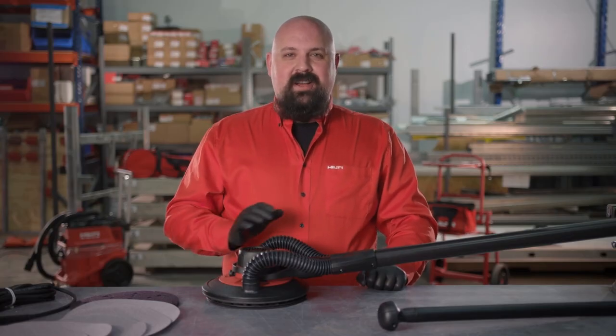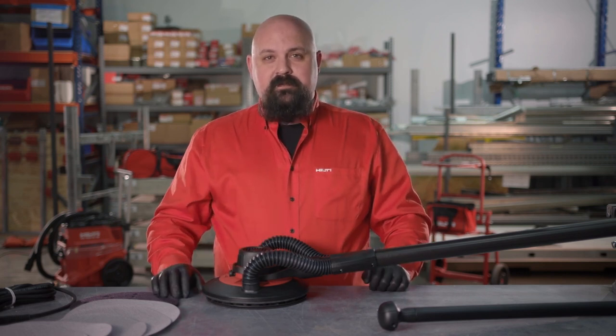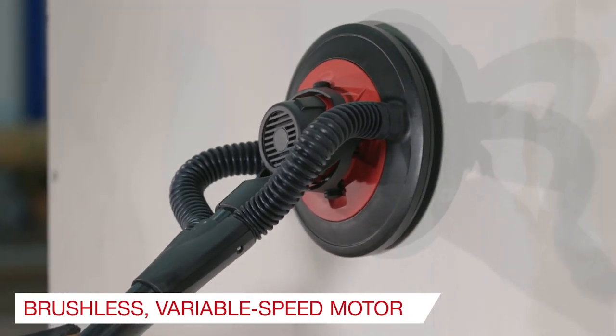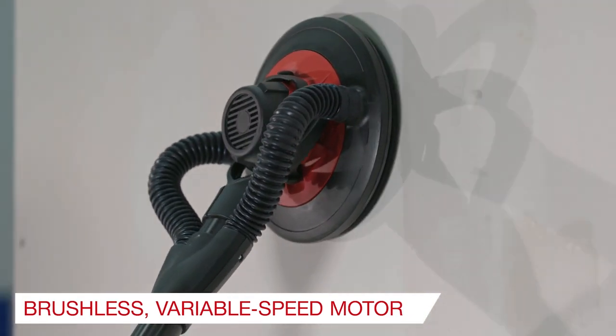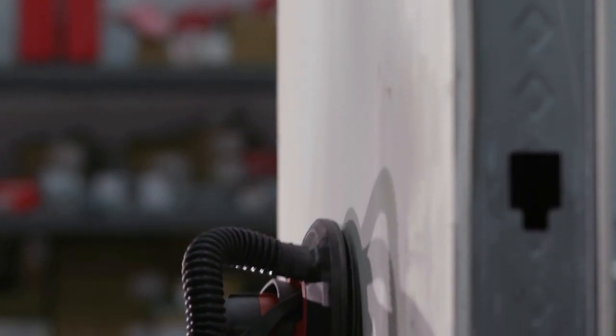Our drywall sander provides a series of innovations unique to the category, improving the long-term use of this tool. A brushless, variable speed motor allows finer control and a longer tool service life. It also keeps the weight of the motor on the wall, improving the overall ergonomics of all-day sanding.